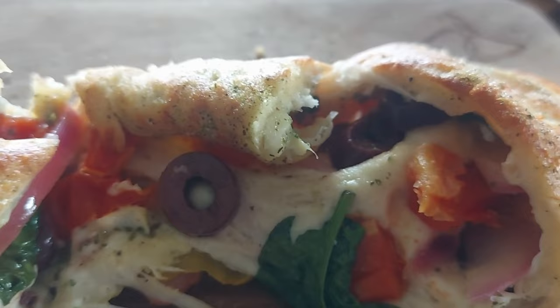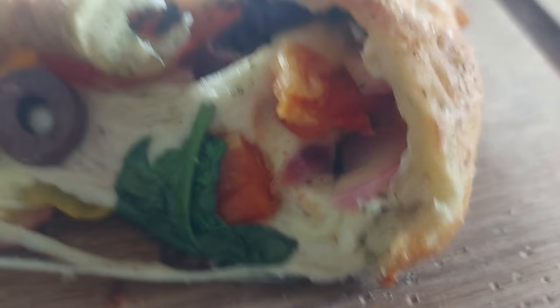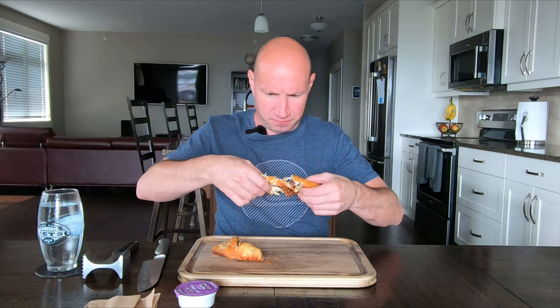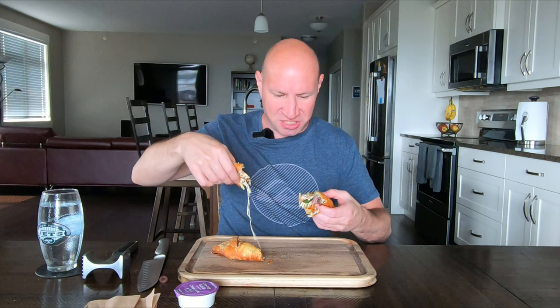So I watched this time — they do butter the outside and put seasoning on top. I'll cut it up and we'll do the zoom-in adventure. Okay, it looks pretty good. There's the tomatoes, there's the hot pepper down there, spinach, olives, and red onion. Let's see if we get another cheese pull. Not quite as good as the last one, but it's still there. Okay, try it out.